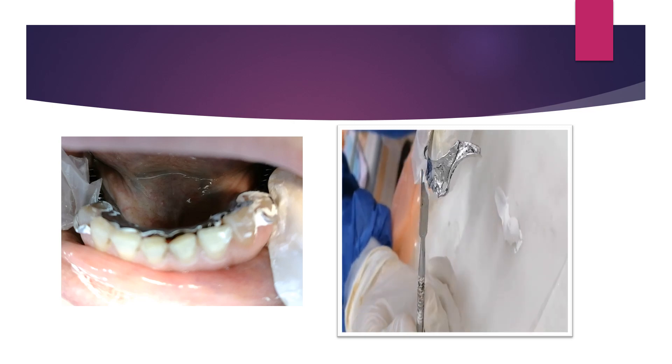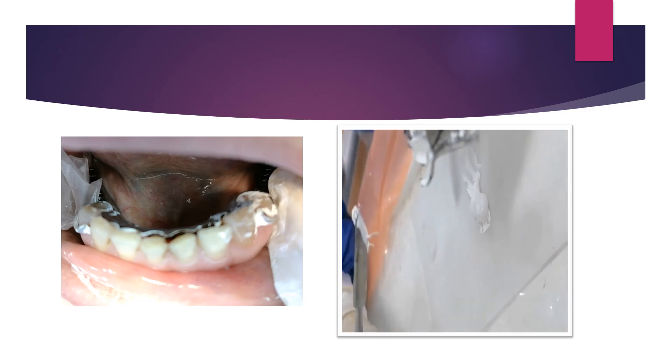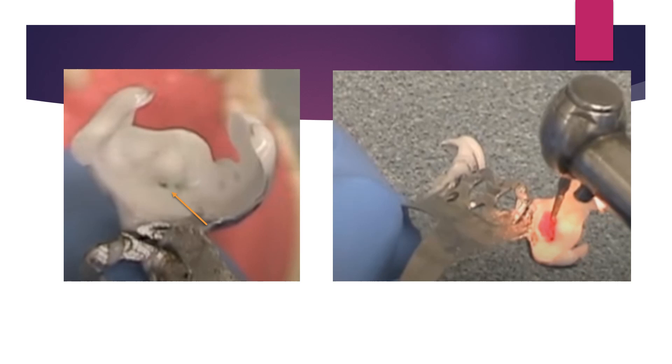Between the major connector and the rests and rest seat preparation, apply pressure indicating paste to identify the high points or pressure areas preventing seating of the framework. Apply it on the major connector, the clasps, and the rests, then do insertion and seating while pressing at the rest locations. Remove the framework — the pressure areas will appear as zones not covered by the paste.